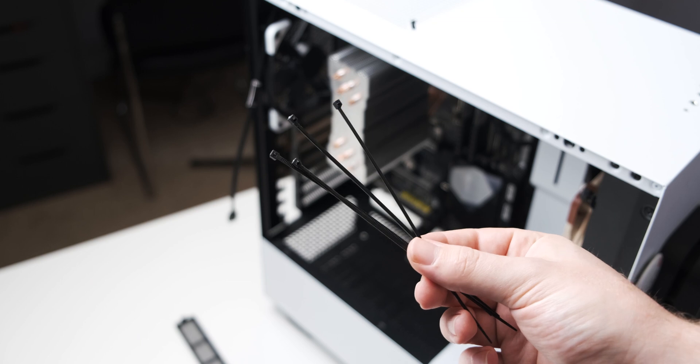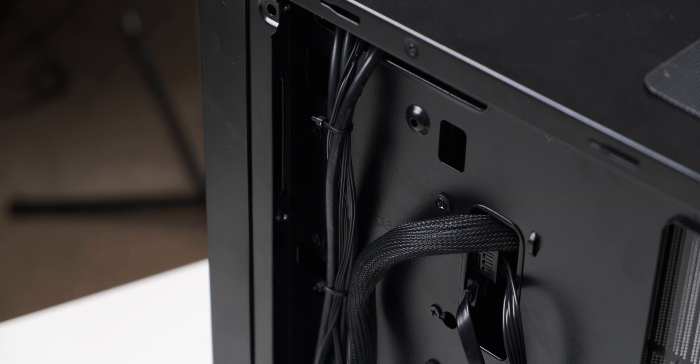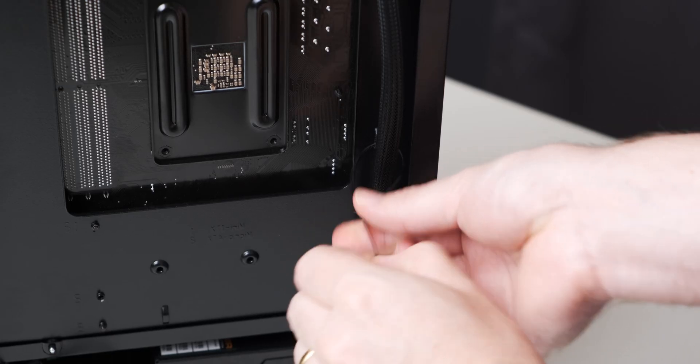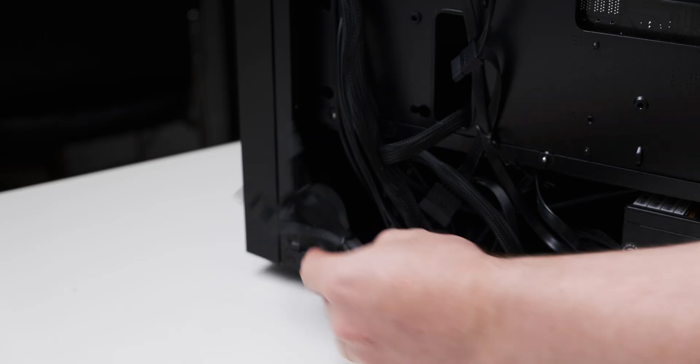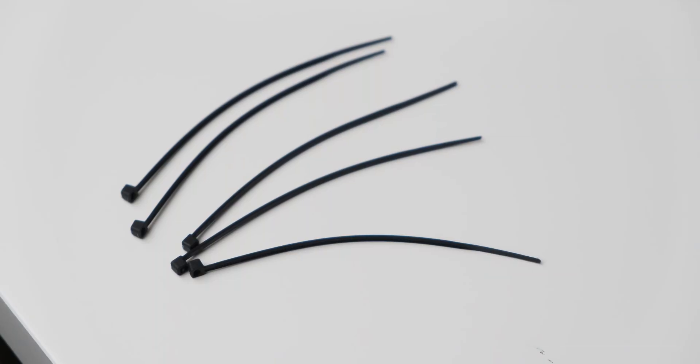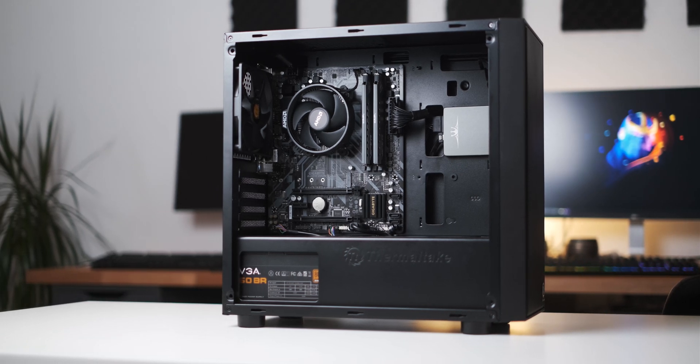Tip number three: cable ties. I love cable ties — they're very useful for cable management. They're a great way to clump cables together and keep them in one place in the case, and a very good way to group multiple types of cables together so they fit in smaller gaps under the PSU shroud. The great thing is you don't actually have to go buy them, because most power supplies and motherboards come with cable ties these days. Just use those and it'll make a huge difference to your cable management.